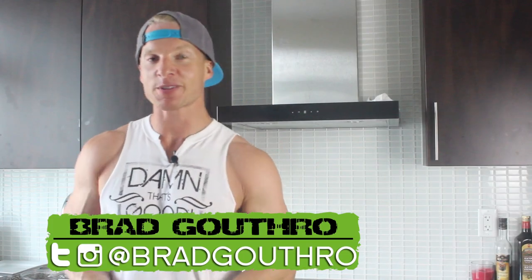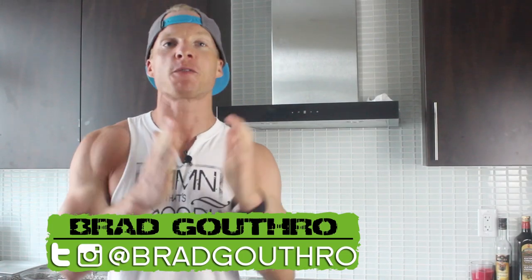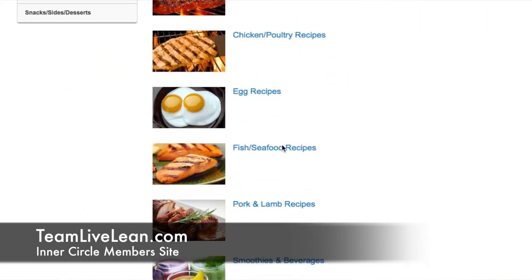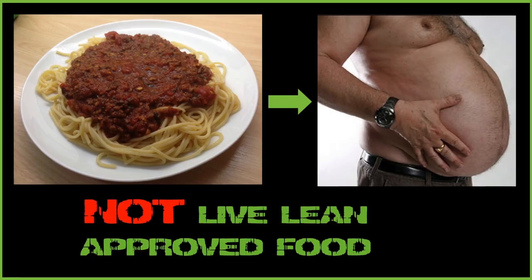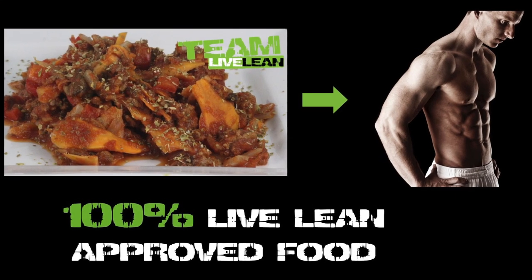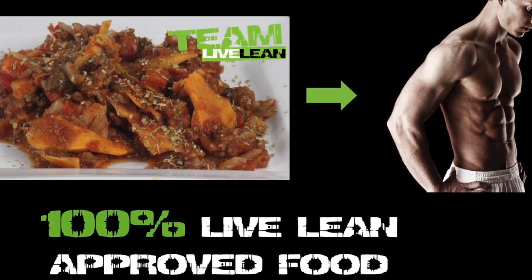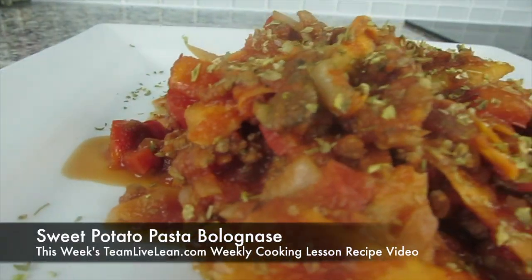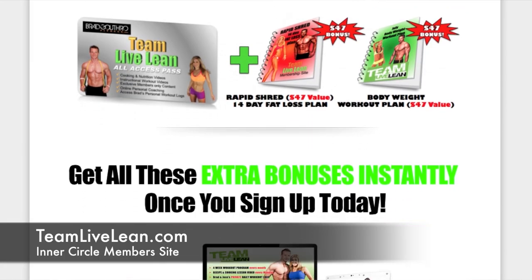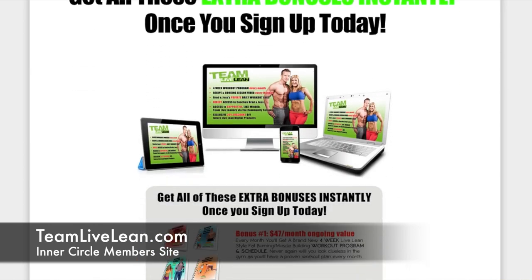What's good LiveLean Nation! On today's episode of LiveLeanTV, I'm taking you for a free ride into the inner circle of TeamLiveLean.com, where we show you how to turn not-so-healthy traditional food you enjoy into LiveLeanified 5-star ingredients that your taste buds — and more importantly your body — will love. Here's a little taste of one of the cooking lesson recipe videos on our inner circle member site at TeamLiveLean.com, plus a 4-week workout program every single month and a whole lot more. Enjoy the insider look!